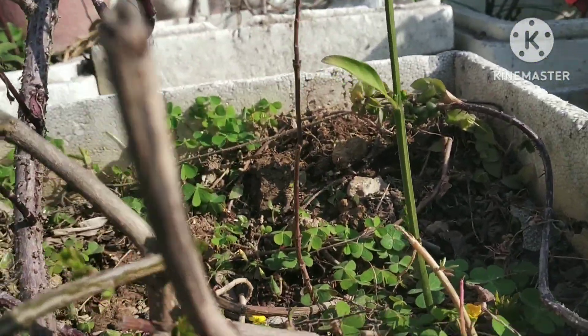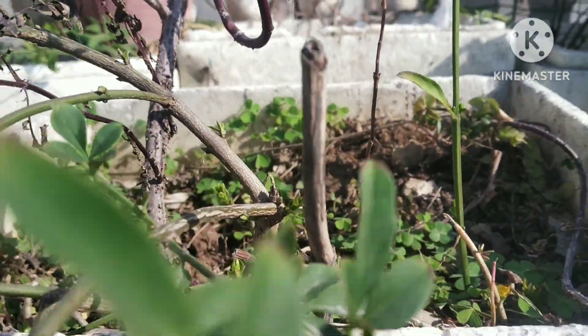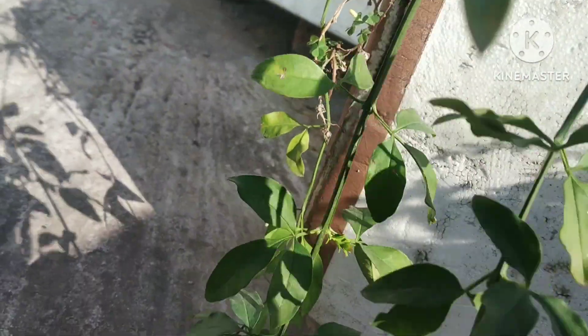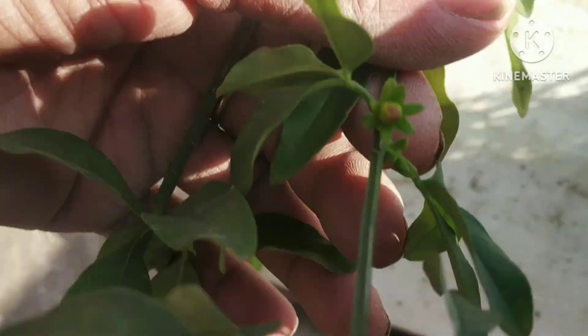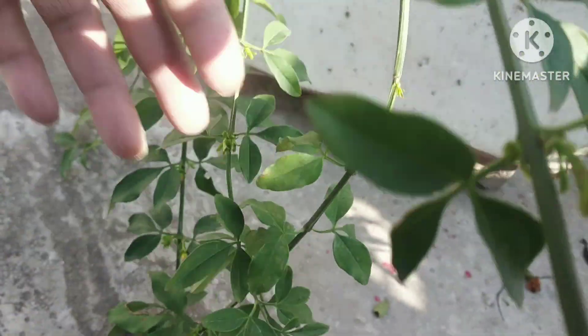It is a good plant. This plant is growing up here for 3-4 months. This plant will be very good. It will be in a place where you will grow.